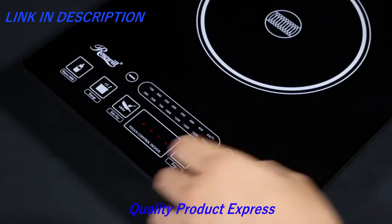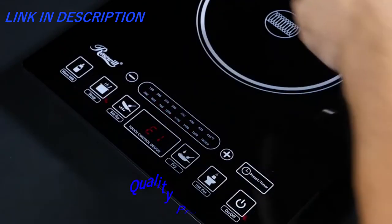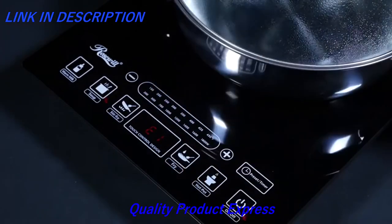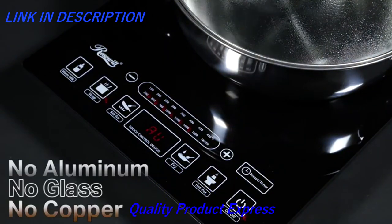Cookware must form a magnetic connection with the ceramic cooktop plate. If it does not, the induction cooktop will give you an error code. Please avoid using any cookware made of alumina, glass, or copper.